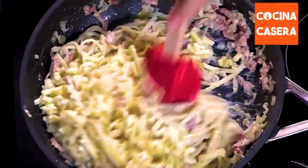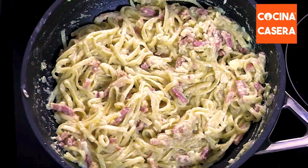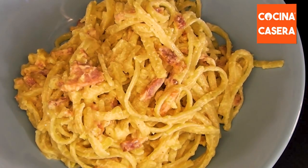Now we pour the mixture into the pan. We turn off the heat and mix everything very well. And that's it — we have a delicious carbonara pasta ready to enjoy.